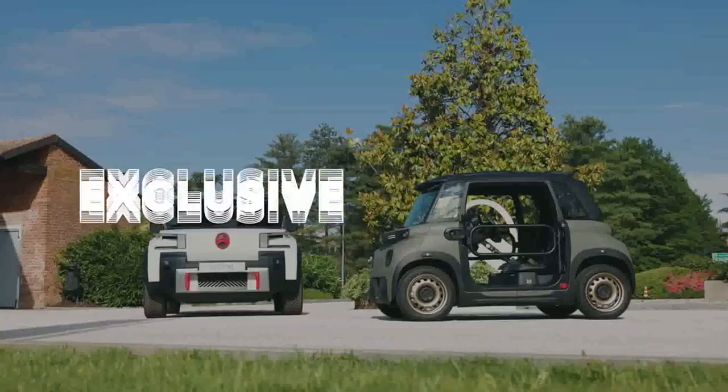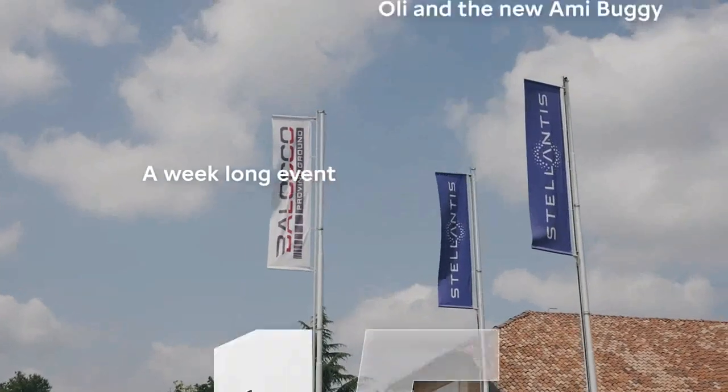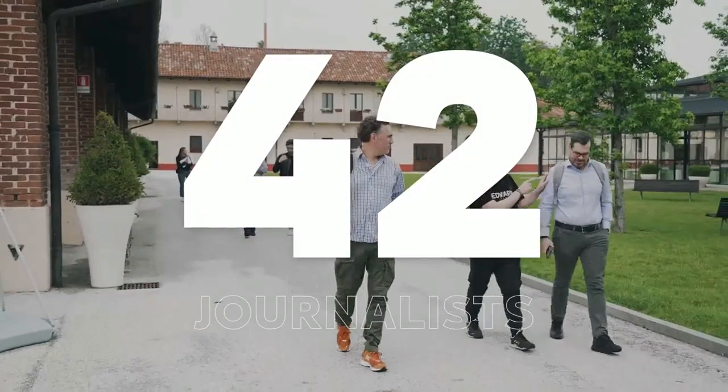The concept car Oli and the new Ami Buggy were in the spotlights at Balocco, the Stellantis proving ground in Italy. 15 countries were invited and 42 journalists took part in an exclusive test drive.